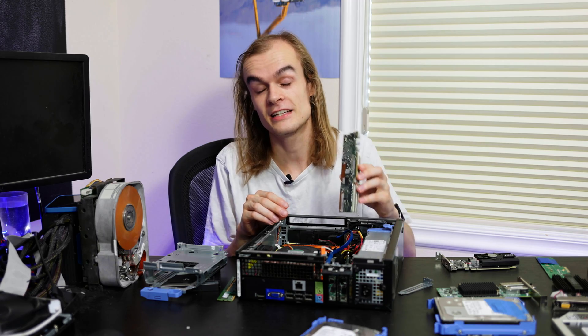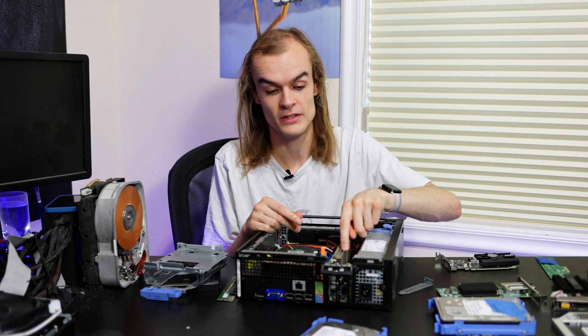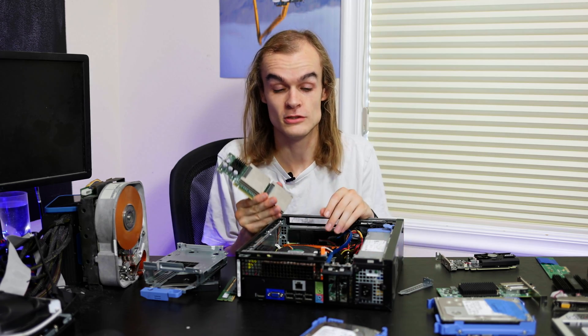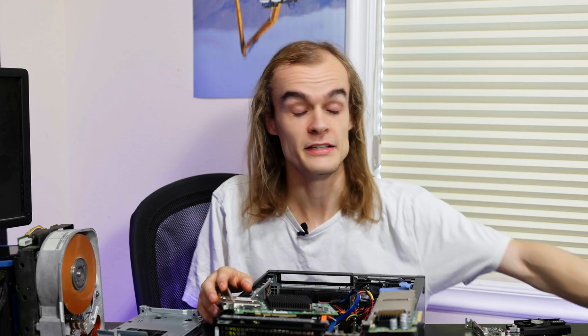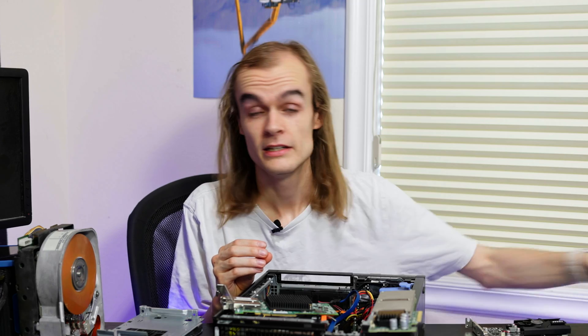A lot of cards have a full-height bracket but are actually a low-profile card - and if you're anything like me you've lost the full-height bracket, so what I do is just take the bracket off. It doesn't sit as well, but under normal use a high-profile card can slot in and wiggle a little bit and be perfectly fine. This slot gives you a lot of options, including PCIe SSDs like the Sun F40, a 10-gigabit network card, a SAS HBA for connecting to a JBOD, or a Wi-Fi card if yours doesn't have built-in Wi-Fi.